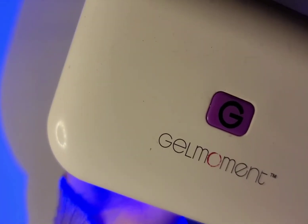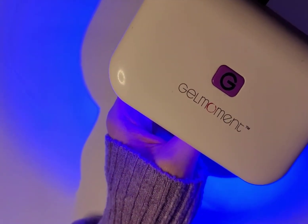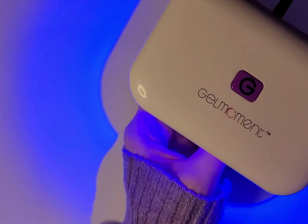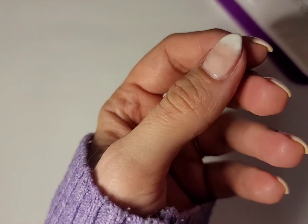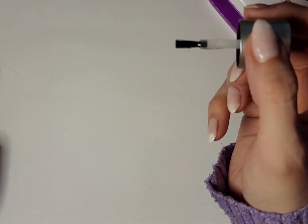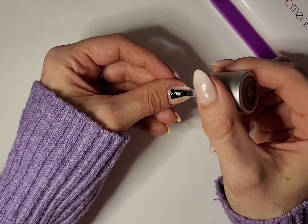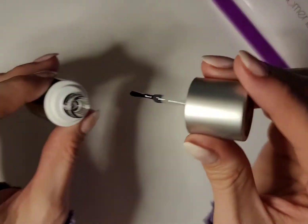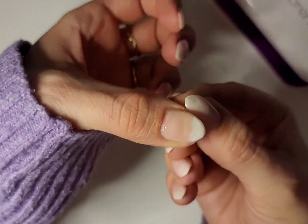We could also do another coat of Stardust if we wanted added glitter and a deeper glitter look, but I'm just going to do one coat and then seal everything and smooth it all out with the last step, which is applying Clearly Frisky. We just need a thin coat here, and this is going to help smooth everything out and give it some added protection. I'm going to cap my tips, remove any excess that I may have gotten on my skin, and then cure this for 45 seconds.